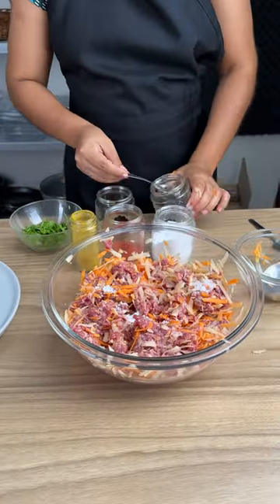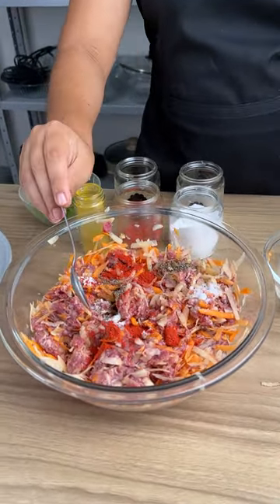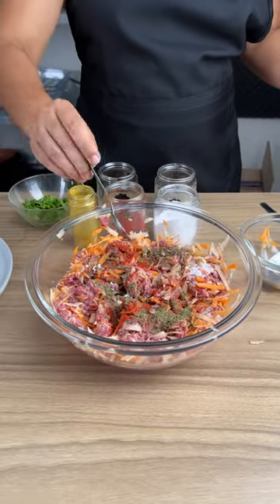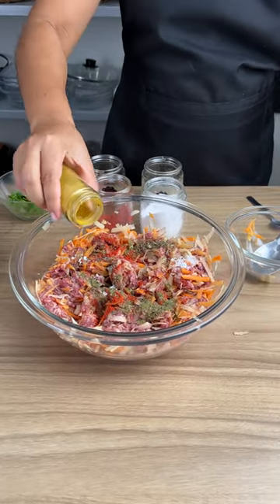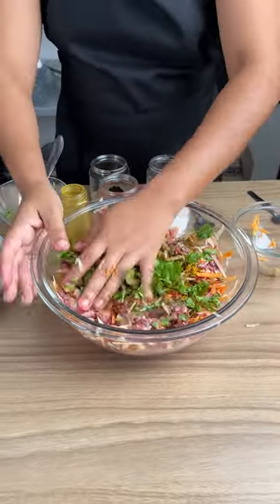Add some salt, add some black pepper, add one spoonful of paprika, and then season with some dried parsley. Finish with some saffron and parsley, and mix everything together again.